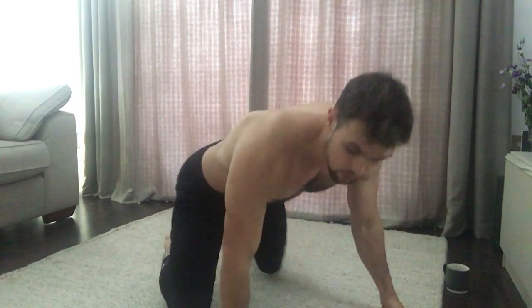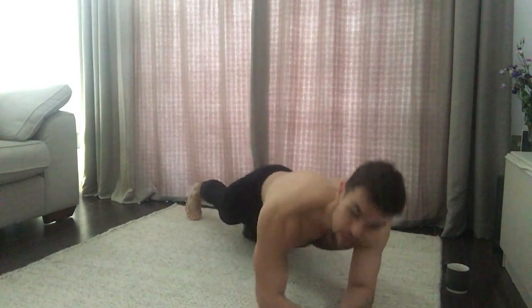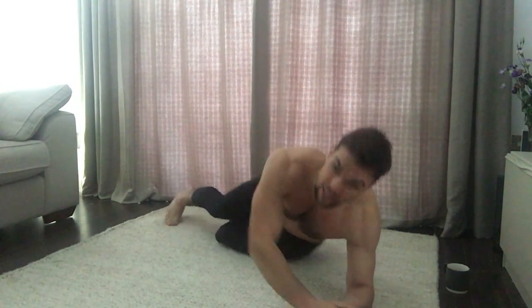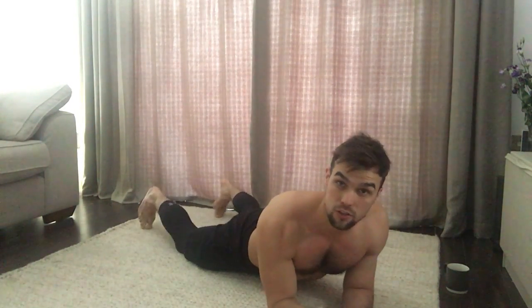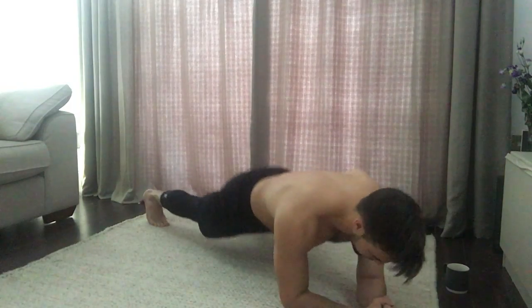When we do a plank, a lot of people will get down on their forearms with shoulders over the elbows and walk out. The two common mistakes we tend to see from the back are: the hips up in the air like this — where the weight goes through the hamstrings and heels — or the hips down here, hyperextending the spine and compressing the lower back. Both are mistakes.